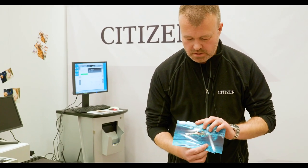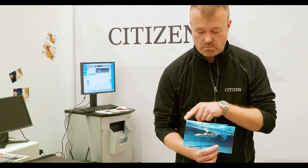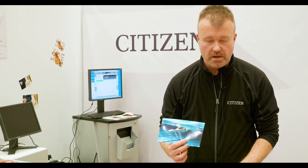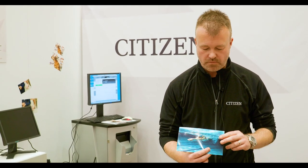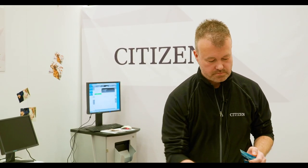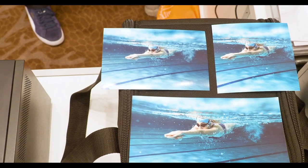This first one is the 4 and a half by 8, which gives a semi-panoramic effect. You can print with gloss finish or matte finish without having to change the media — it's done by the software. This one is the standard 4 by 6 print, and with each media type you can also print a square format, Instagram-style print.